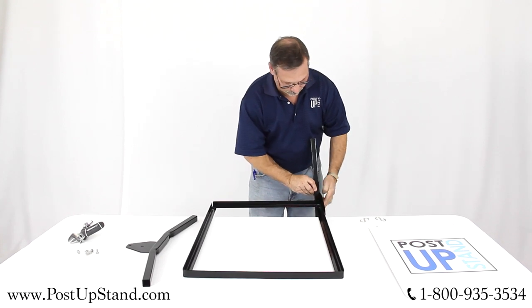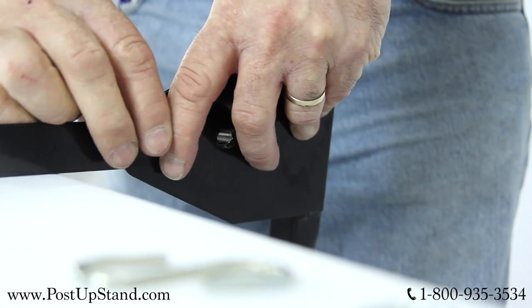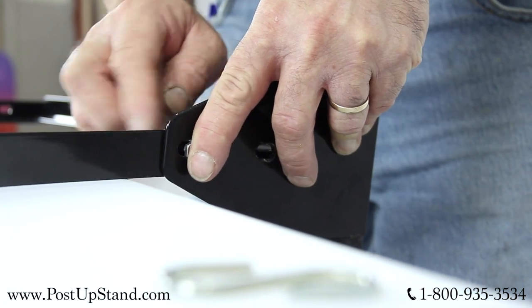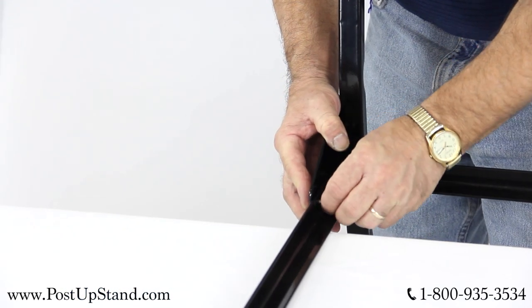On the legs and frame you should see two screw holes. Line up the legs and frame so that the screw holes are even. Insert the bolts through the two holes and attach the bolt fasteners to the back of the bolts and hand tighten. Now repeat on the other side with the other leg and side of the frame.